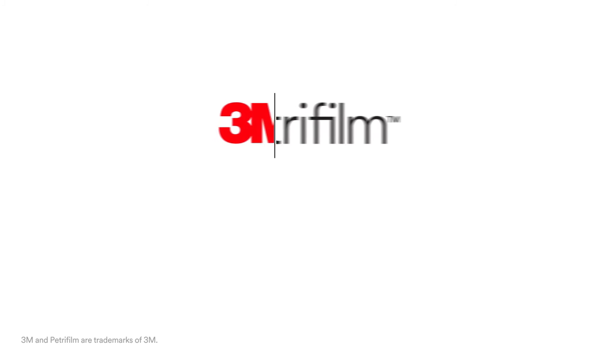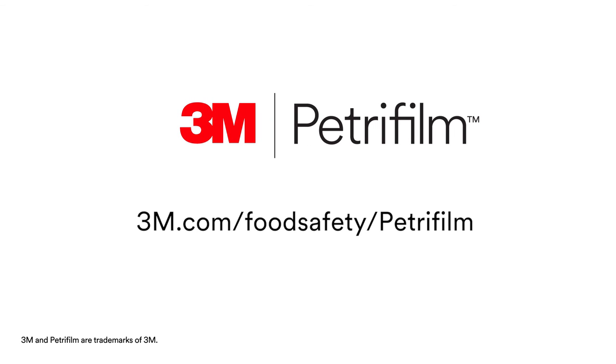For more information on how 3M Food Safety can bring fresh science to your lab, visit our website at 3M.com/foodsafety/petrifilm.